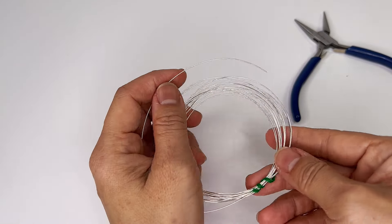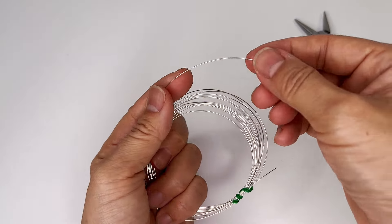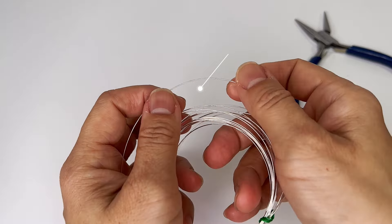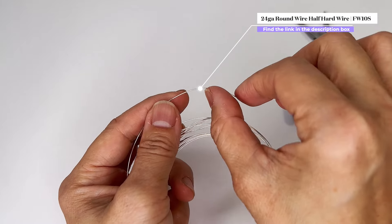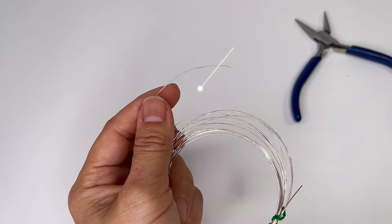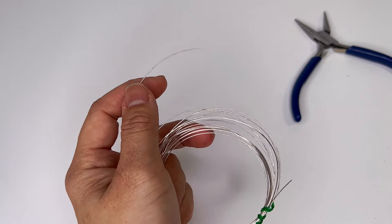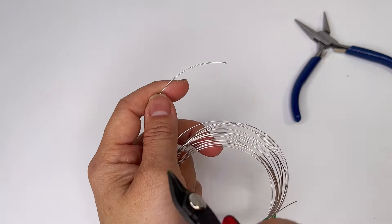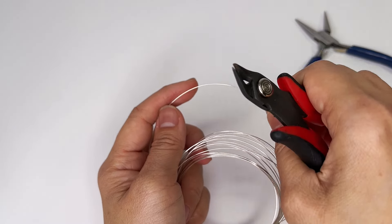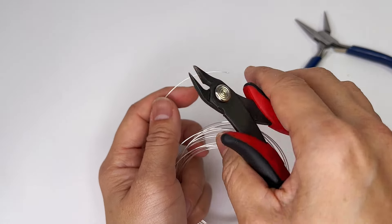We're going to make small hearts and I'm going to use wire. Here I have 24-gauge half-hard wire. I like half-hard because it retains its shape more easily. You don't have to have that because you can work-harden it — you can first shape it the way you want and then hammer it; all sorts of possibilities.